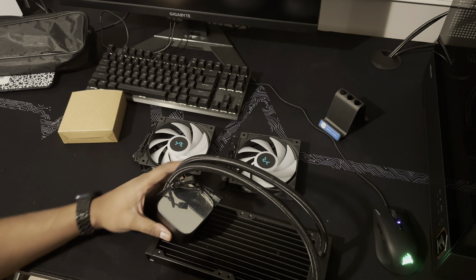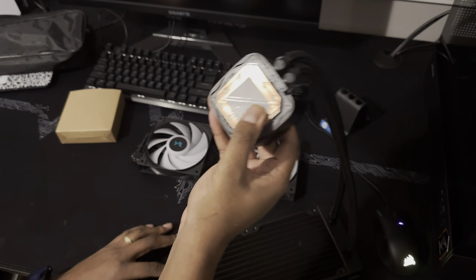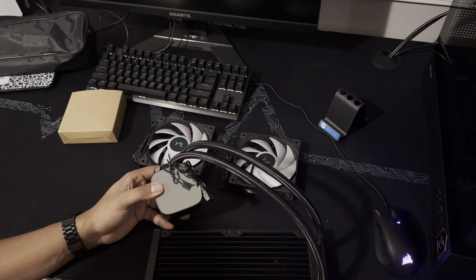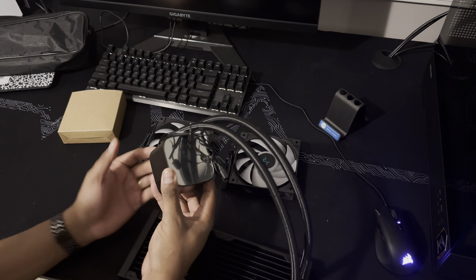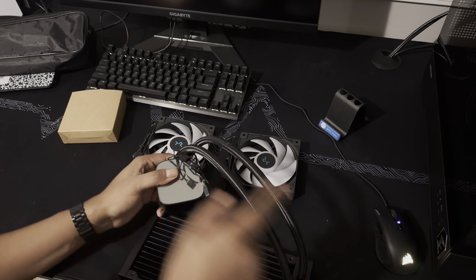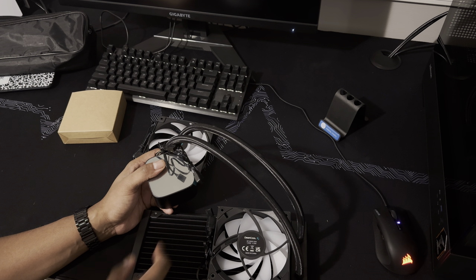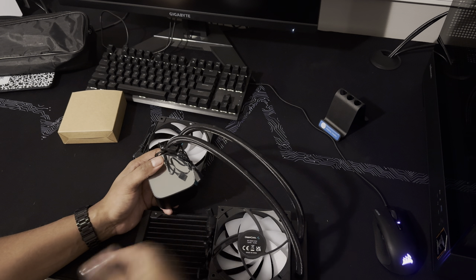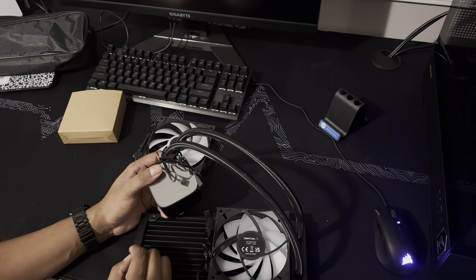What we have is a water cooler, also known as an all-in-one. The way it works is pretty simple: this pump connects directly to the CPU, and inside this pump and this radiator sits water. The pump circulates water — as the CPU heats up, hot water enters the radiator, these fans blow air through it to cool it off, and the cooled water returns to the CPU. The cycle keeps going to keep down the CPU temps.